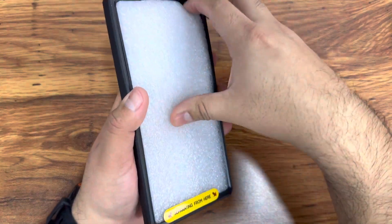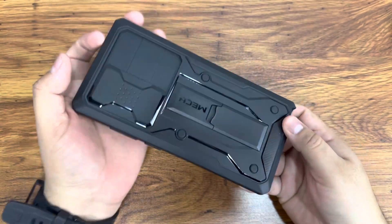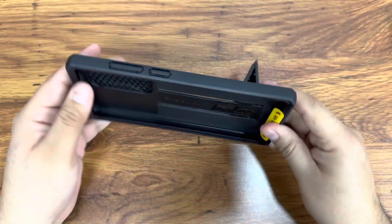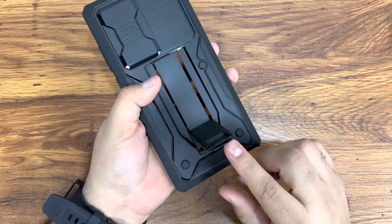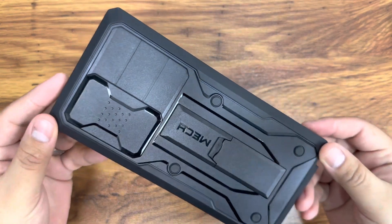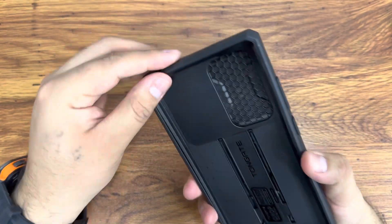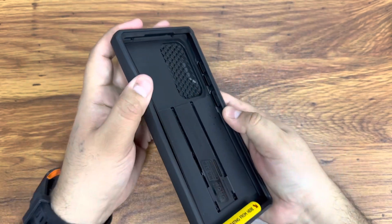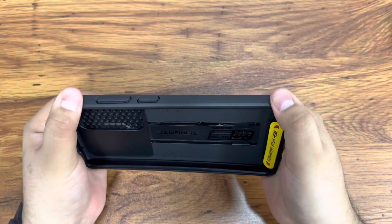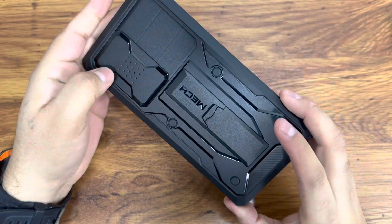Here's what the case looks like before we install the phone. You have to separate the top part to insert the back and the phone. It also has a built-in kickstand — this is what the kickstand looks like, a cool design with kind of a robot or mechanical look. It has a soft rubber feel, so it's not a very hard case. Some cases are super hard and annoying to grab, but this one has a nice soft texture along the edges. The cutouts are right here.